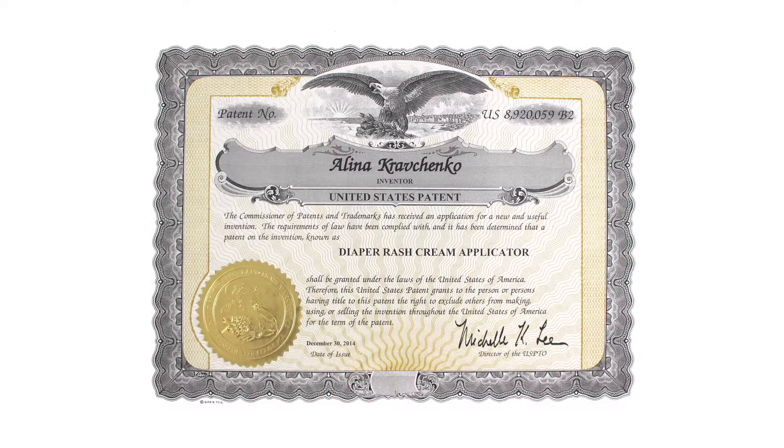Hi, my name is Alina Kravchenko and I am the inventor of the Swipe and Snap. I first came up with the idea when I had my son and found myself in the constant cycle of changing his diaper. One of the challenges was applying the ointment onto his bottom.